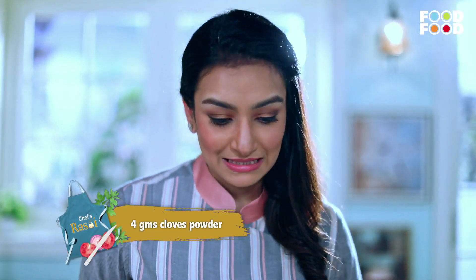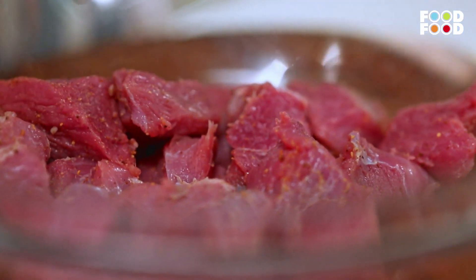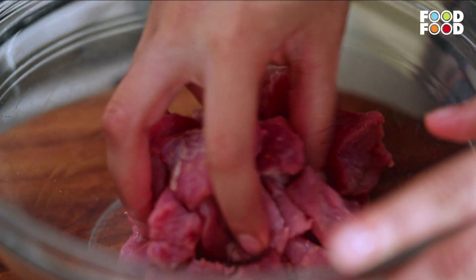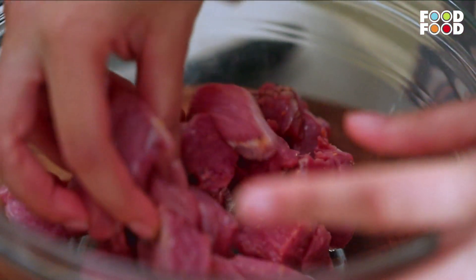We will mix in the other spices. This recipe is why we are famous, because in Calcutta there are only rolls. There are mutton rolls, chicken rolls, egg rolls, double mutton rolls, and double egg rolls. We will also add mustard oil — that is the smell of Calcutta.